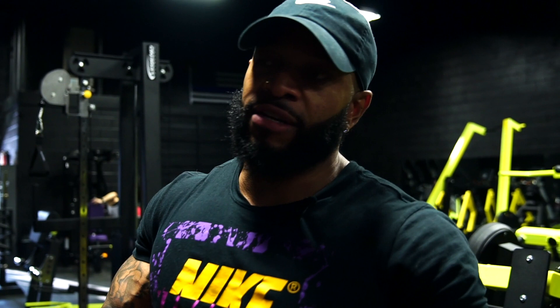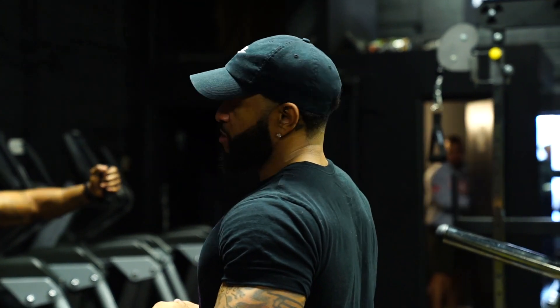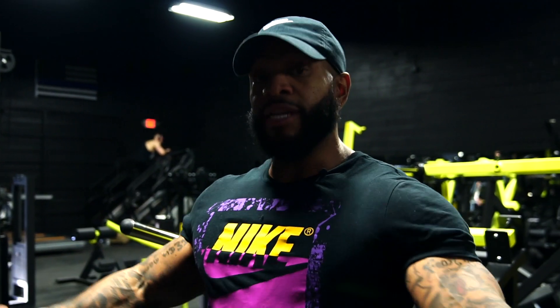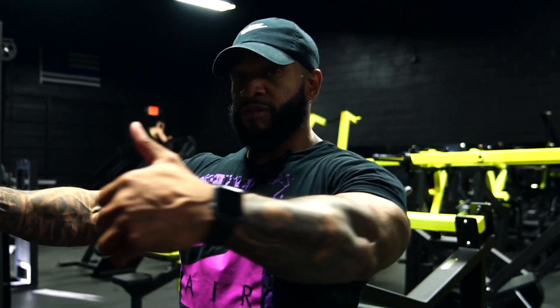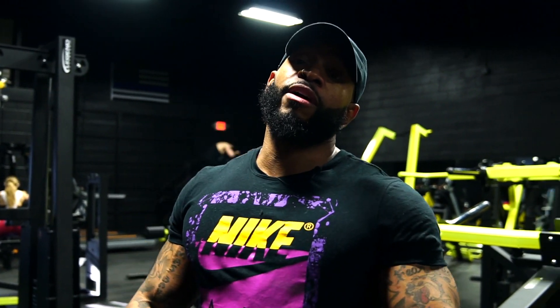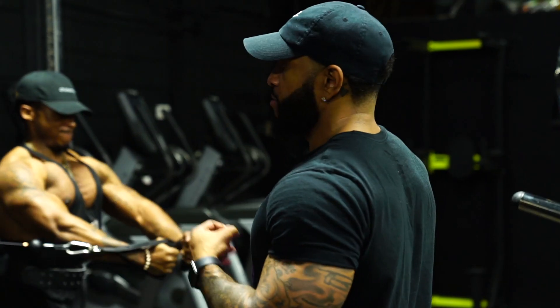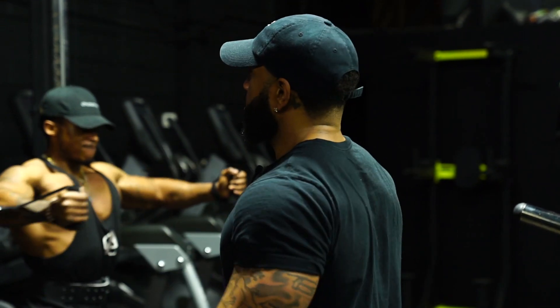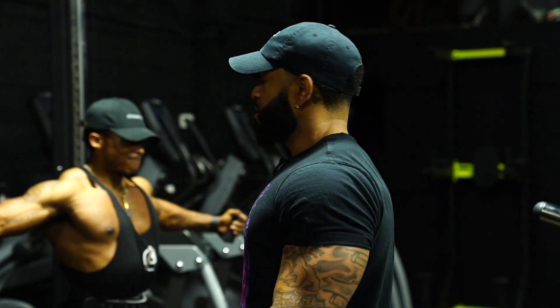So this exercise here — we're using cables and doing flies, but a different variation. My man right here is showing you guys what it's called: a Diesel Fly. It goes three different positions: straight down, straight across, and straight up. That's all considered one rep. We're doing anywhere from eight to ten reps — three different variations: lower, middle, upper. It's called the Diesel Fly.